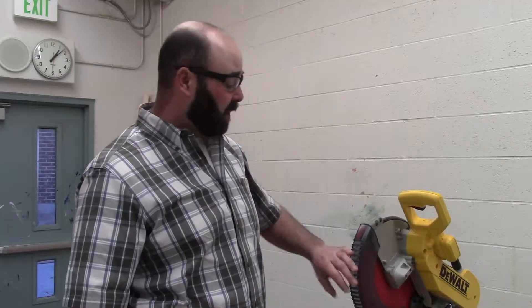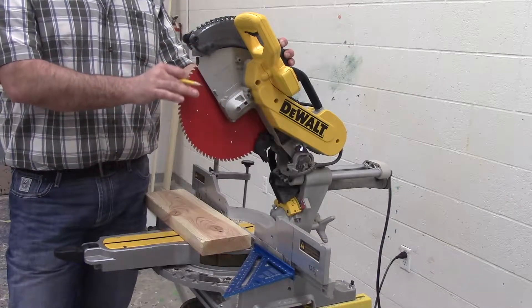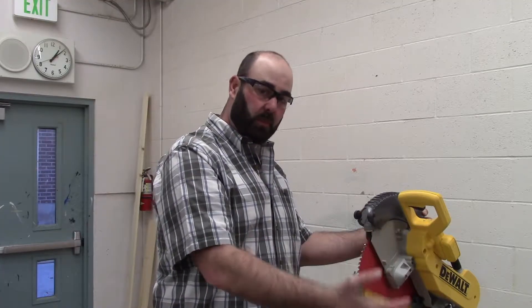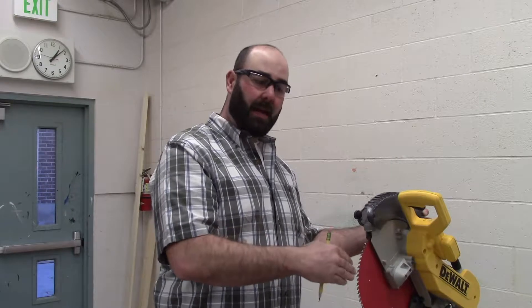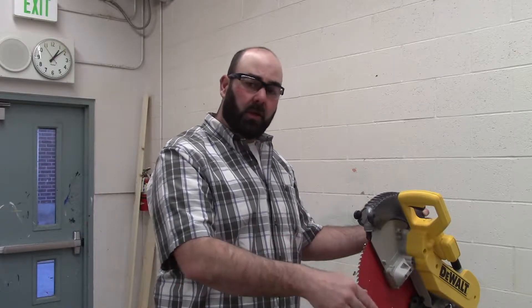Prior to cutting on this, you will clamp your piece of wood to the miter saw to make sure that it's safe for you to cut. You also have to understand that this blade takes an eighth of an inch out every single time that you cut, so you have to know what side of the line you are supposed to cut on. It is also the reason you can only lay out one length of wood at a time and measure and cut — if you lay out multiple pieces at a time and cut them, you'll be way off in your measurements the further down that you go.